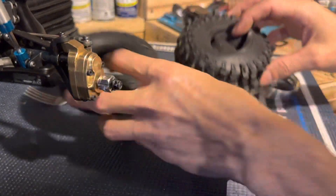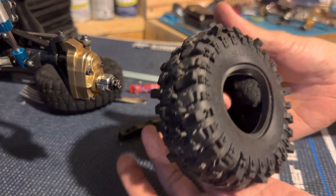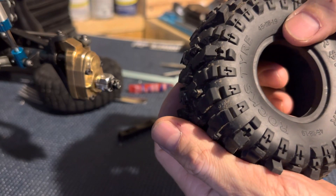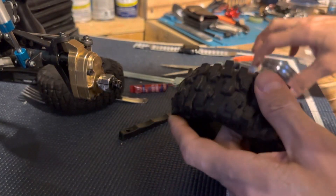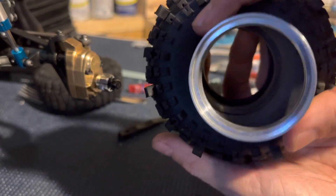Alright, tire stretching 101. So here we have the tire — insert your foam. This is a 1.9 tire, and these foams are 2.2s. As you can tell, way bigger than the tire.